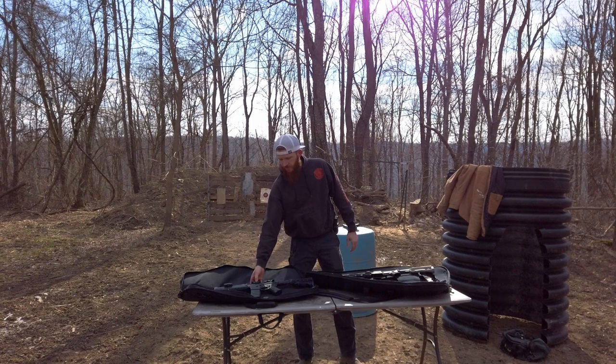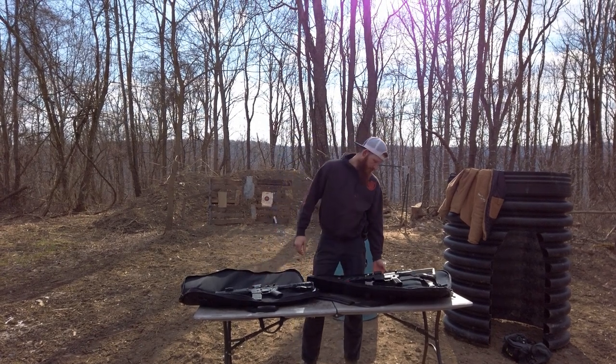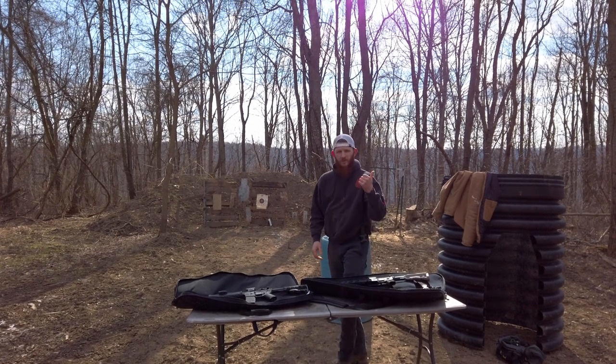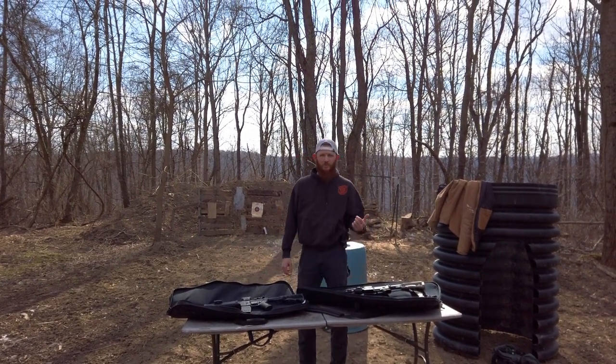We're gonna go out and test it today at 300 yards with just these red dots — a Vortex red dot and a Sig red dot. If you guys want to come with us, we're going to finish up here, do a little bit of training, and then we'll head up there.